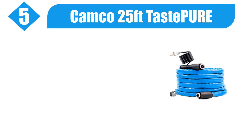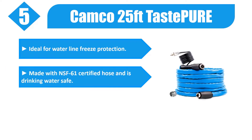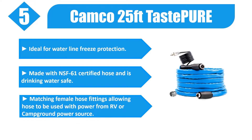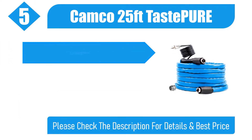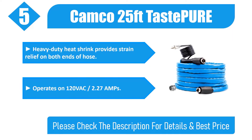Number five: Kemco 25-feet heated hose, pure and ideal for waterline freeze protection. Made with NSF 61 certified hose and is drinking water safe. Matching female hose fittings allow the hose to be used with power from an RV or campground power source. Heavy-duty heat shrink provides strain relief on both ends. Operates on 120 VAC, 2.27 amps. Please check the description for details and best price.